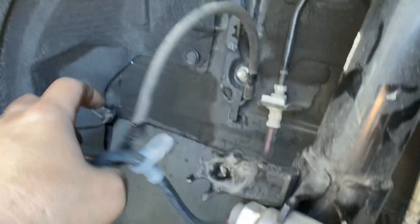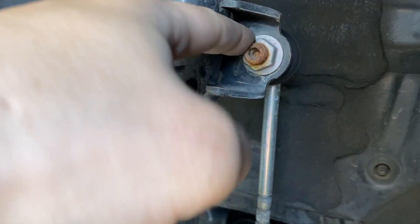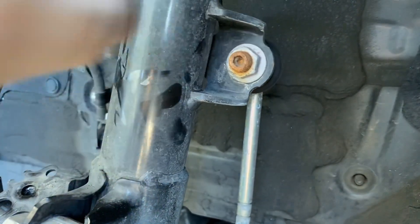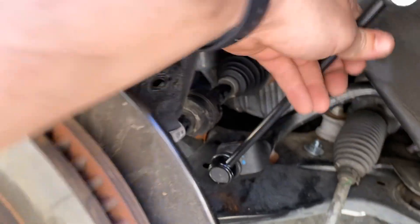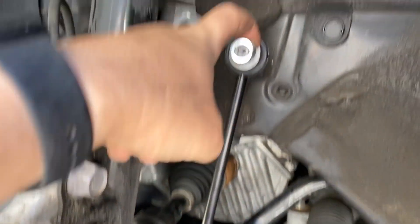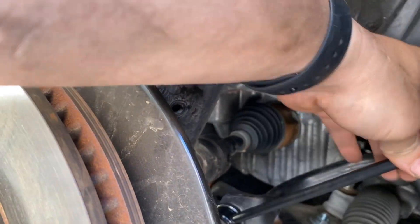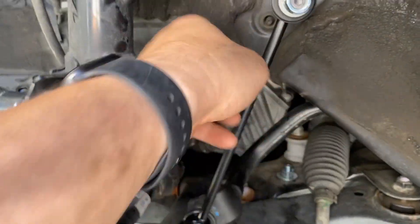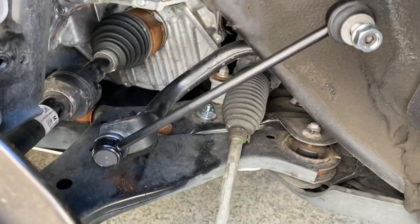Next is removing the sway bar end link here. It takes a 17 millimeter and you're just going to unbolt that. Slight delay - I had to replace my sway bar link. I stripped the threads on the top. Back to it, get this unbolted from here and have that hang off to the side.